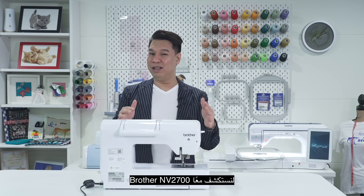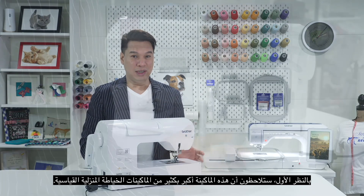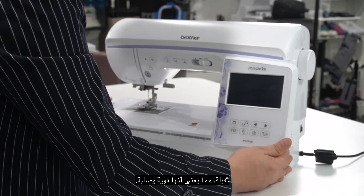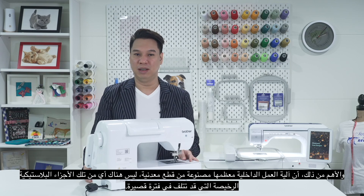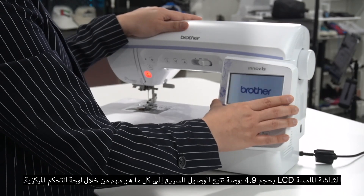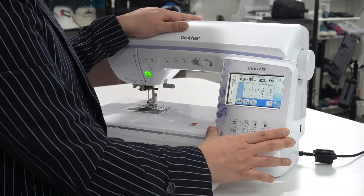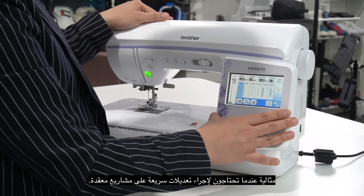So let's explore the Brother Envy 2700. At first look, you will notice that this machine is way bigger than your standard domestic sewing machine. It's heavy, which means it's sturdy. And most importantly, the inner workings of the Envy 2700 is mostly made of metal parts, not those cheap plastic parts that can get ruined over time. It has a very slick design and intuitive LCD control panel, and the LCD screen is fully touch and measures about 4.9 inches. This allows for quick access on everything that's important via the central control panel, perfect for when you need to make quick adjustments on your complex projects.